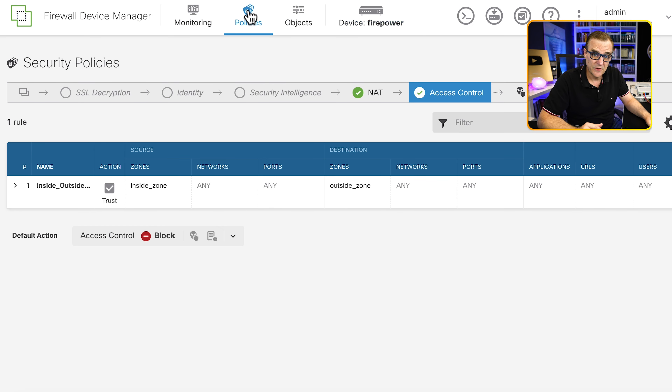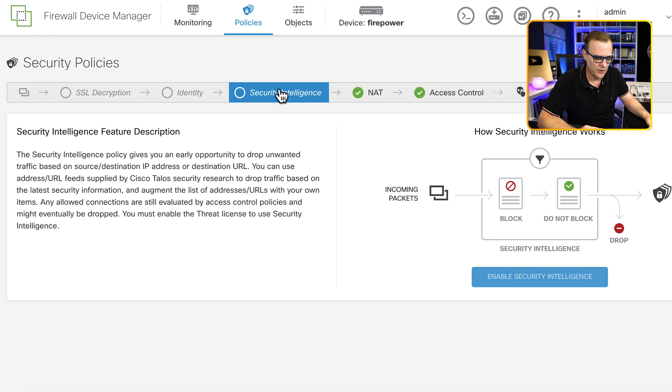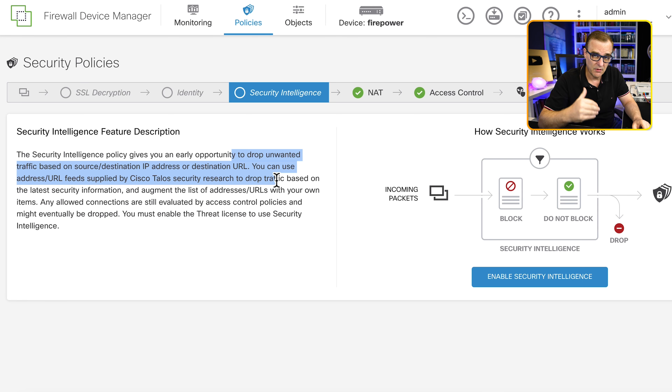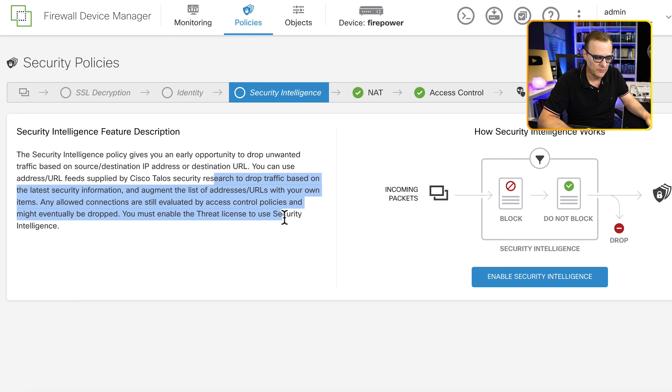Now let's go to security policies. Various options can be configured here. Looking at security intelligence: this allows us to drop unwanted traffic based on source or destination IP address or destination URL. This information is supplied by Cisco Talos — rather than statically creating permit or deny statements and constantly updating them, we get a feed from Talos based on the latest security information. You can augment the list of IP addresses and URLs with your own items. To use this, we need to enable the threat license, which we've already done, so we can enable security intelligence.